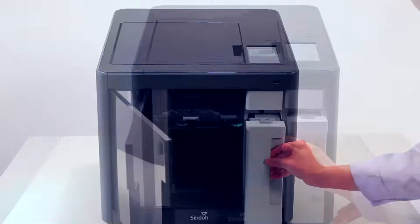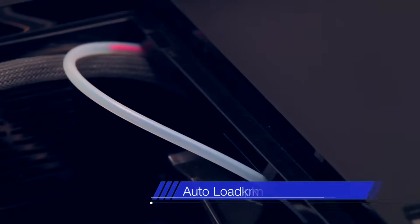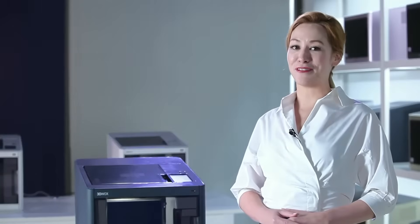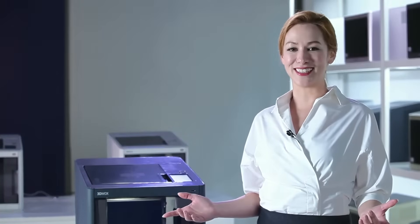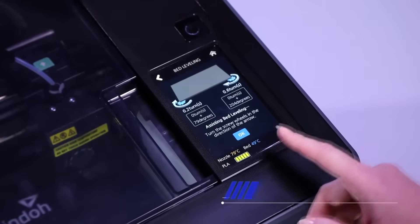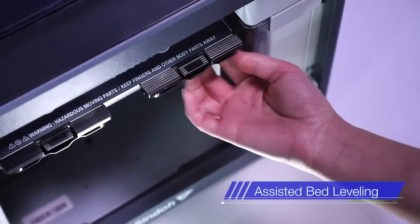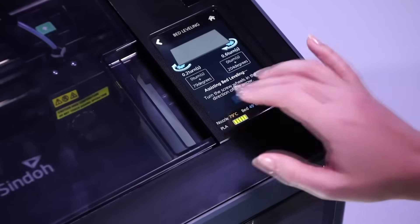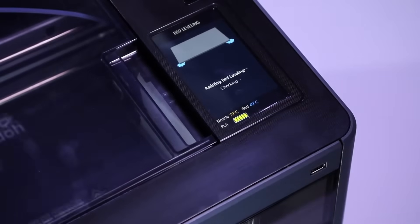The 3DWOX DP200 is equipped with the world's first automatic filament feeding system. Developed with consumers in mind, automatic filament feeding ensures users convenience and easy accessibility. The printer bed can be easily leveled through the touchscreen interface guide — a must-have function to ensure print-out quality and convenience.